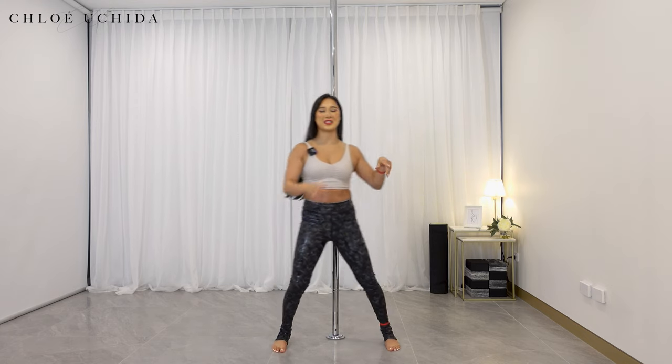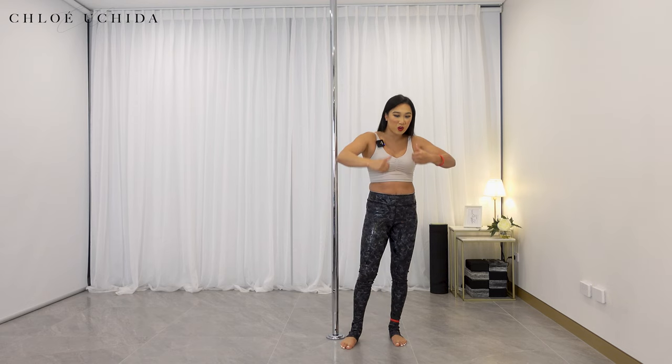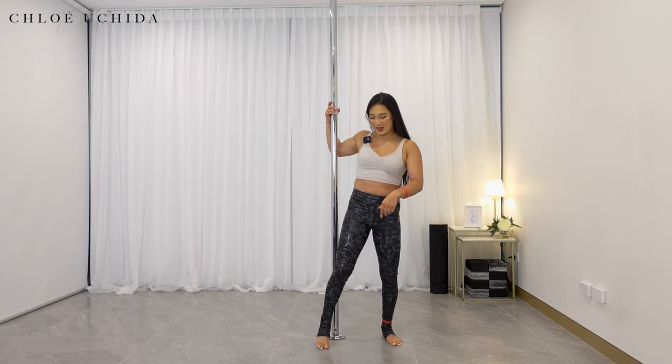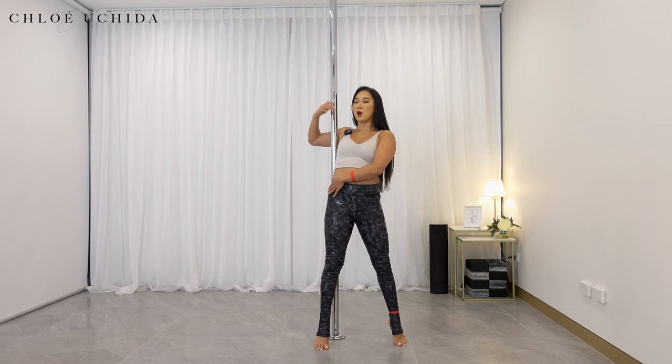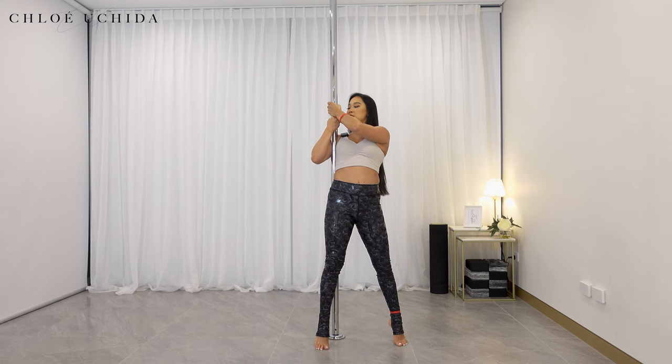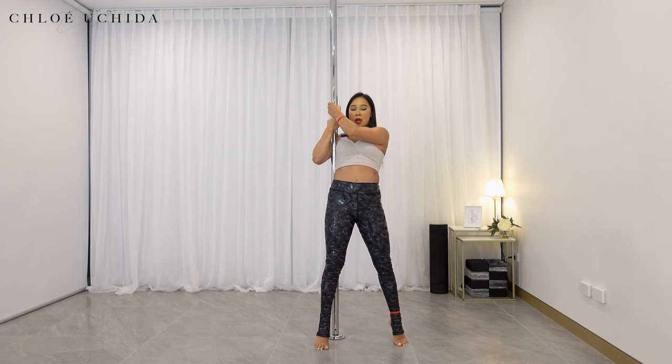Let's try on the other side. This should really target your core and those biceps and your arms and shoulders, everything. Inside butt cheek onto the pole, inside arm bit comes into the pole. Inside hand at neck height, outside hand at cheek height. Make sure that you're not overlapping your wrist — try to keep your wrist nice and neutral. Pull the pole out of the ceiling and we're going to go into knee tucks.